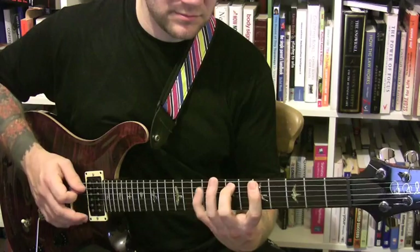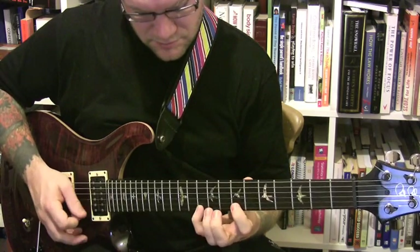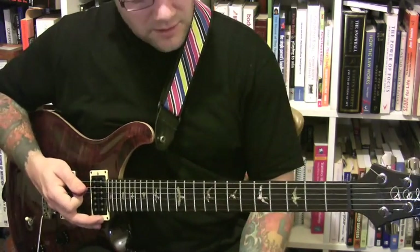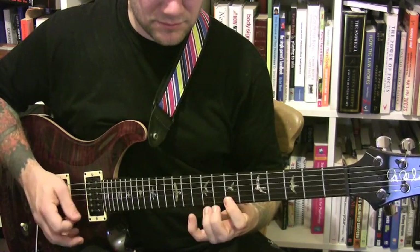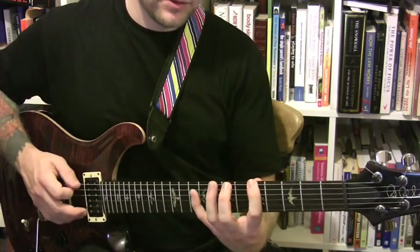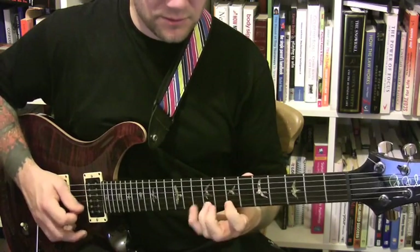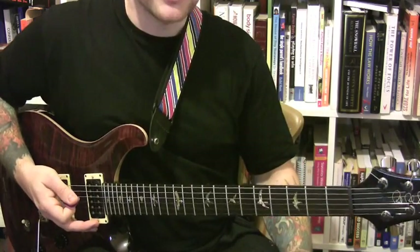The last pattern: I'm playing one, three, two, then on the next string one, three, two. You can play it backwards, and you can create any variation that you like and incorporate it into your practice.